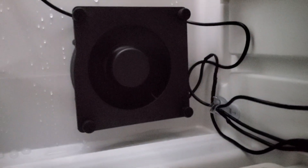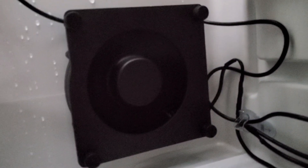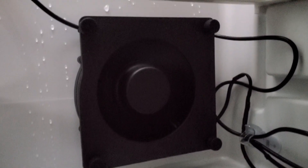So I went on Amazon and I bought a fan — they call it a blower fan, or a cabinet fan. It's right there. It sucks in and then it blows up the back. And it's really doing a good job.